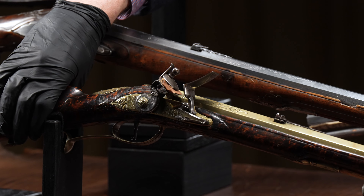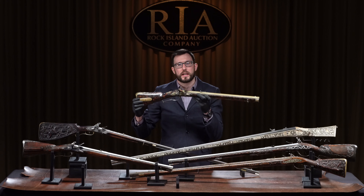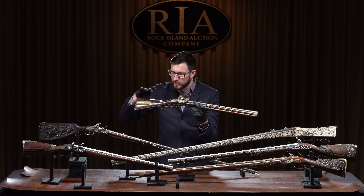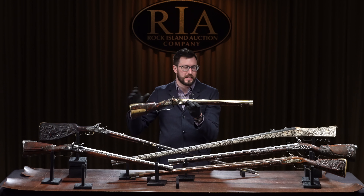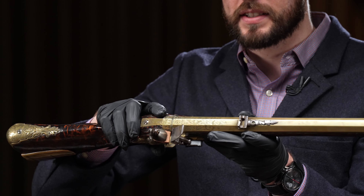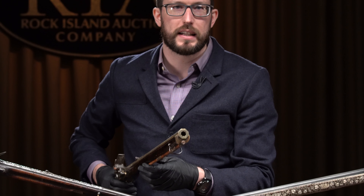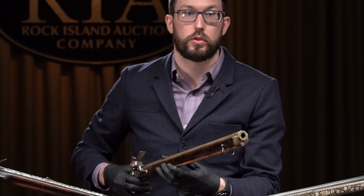The first one here in the front is a 54 caliber flintlock Jaeger rifle. What's really cool about this one, aside from the fact that it's got a beautifully figured stock, is it actually has a rifled brass barrel. If you take a look at the muzzle, you can see it's got traditional German-style rifling, but it's a brass barrel. You do not see a lot of brass-barreled rifles.